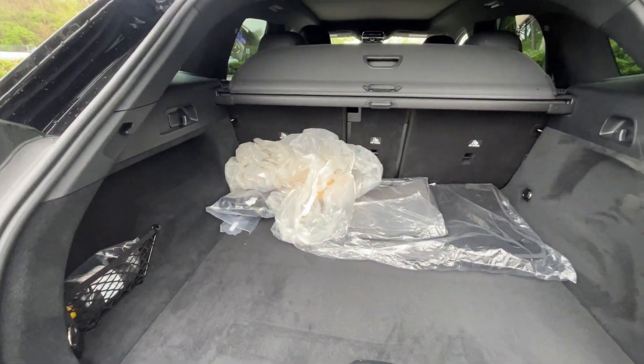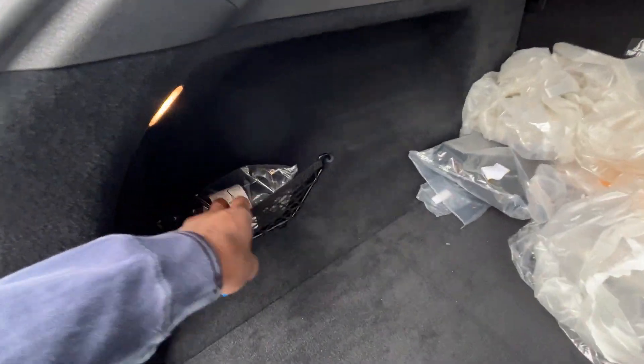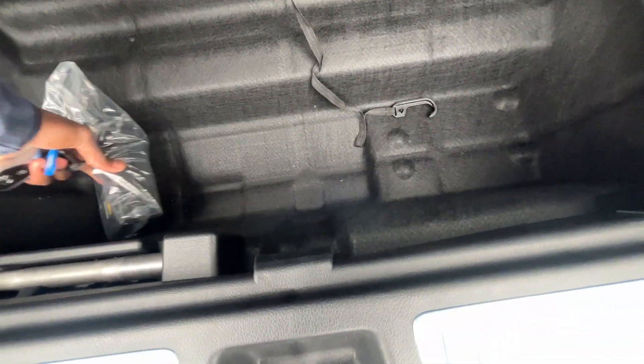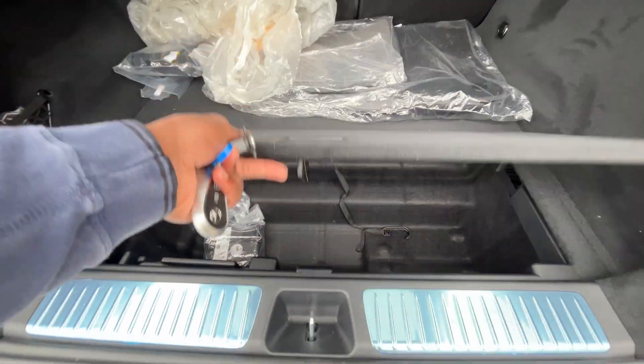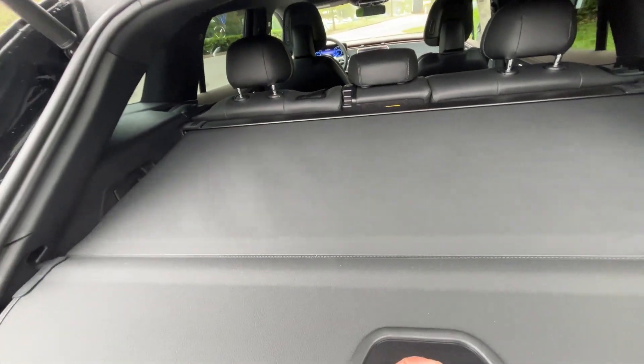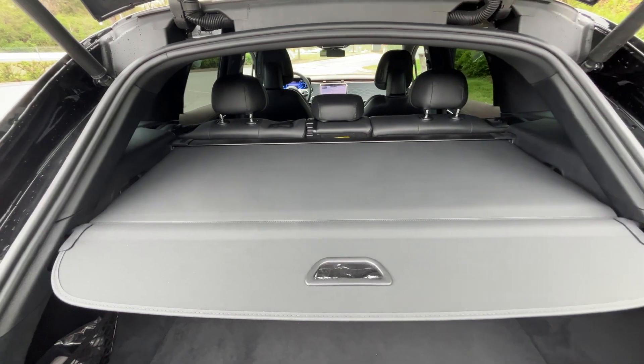There's tons of storage behind that second row. We have a netted pocket on the side and additional storage, including the tire inflator kit. We can also slide the floor section to reveal a tray underneath.